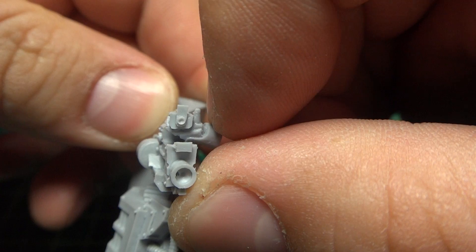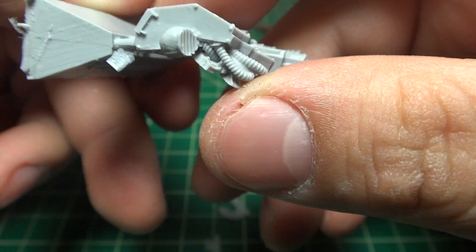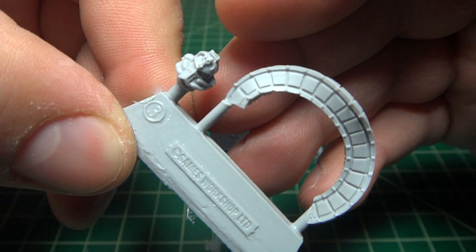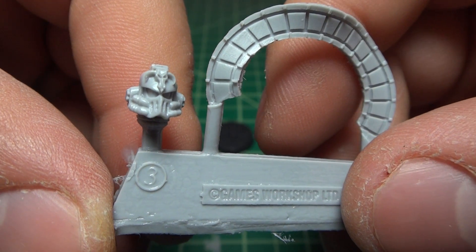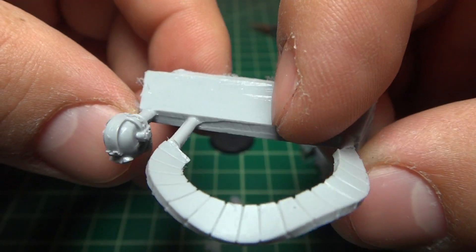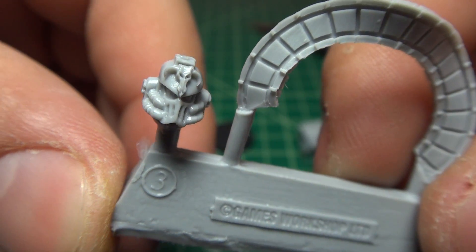There's a little warpage — that's just how Forge World casts go. The belt for the bolters and the helmet — yeah, I would have to take care of whatever that thing is on top of it. Take that off; shouldn't be too hard.